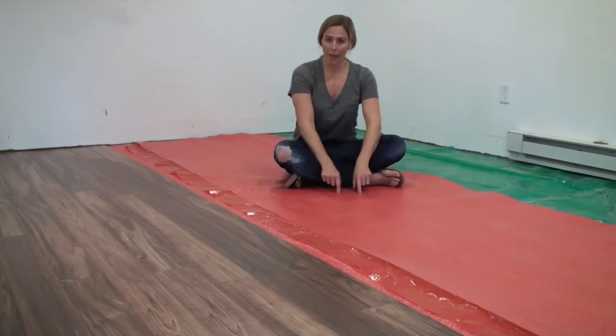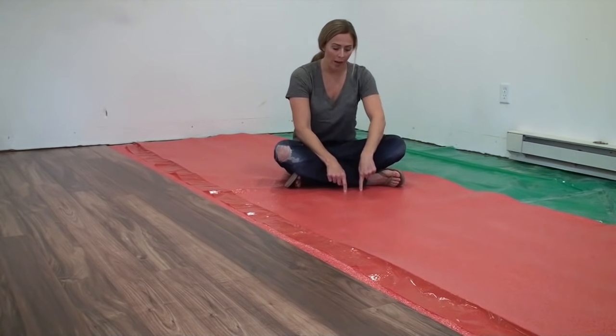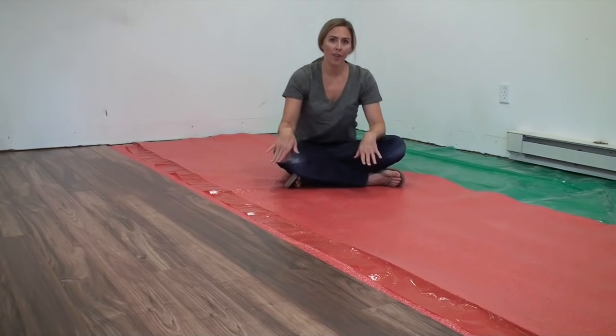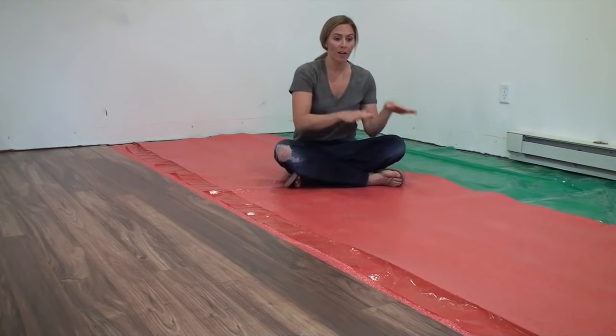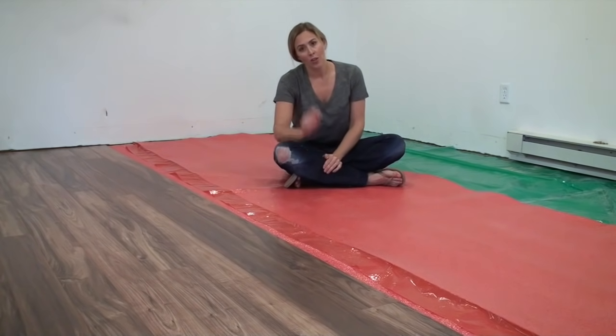This red layer here is my pad which goes down on top of the vapor barrier. This one has an extra layer of antimicrobial protection, which I just liked for a basement since it tends to be damp. This pad came with adhesive edges so I didn't have to worry about sealing those edges with packing tape. Once you have your vapor barrier and your pad down, you're ready to put your flooring on top, and I'm going to show you how to do that now.